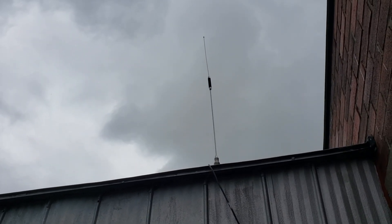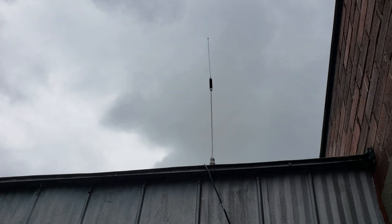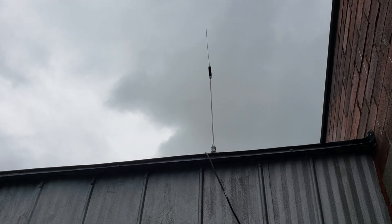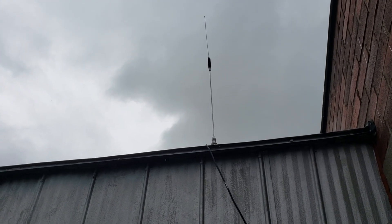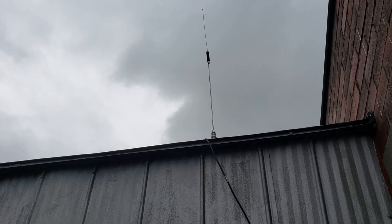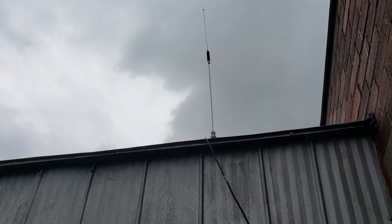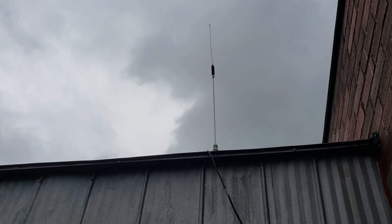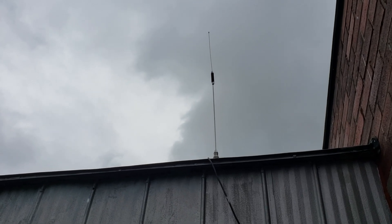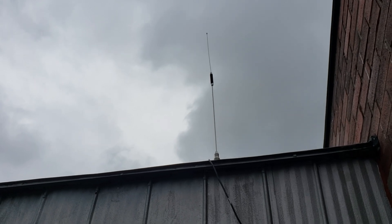The story behind it is that I paid 99 cents for it. There was a clearout sale at an electronics store I go to. This antenna originally cost something like $40 back in the 90s, but they decided they didn't want to sell antennas anymore, so they put everything at 99 cents — including this antenna.